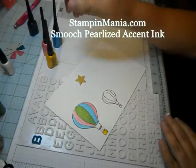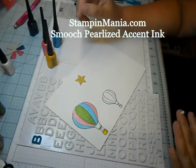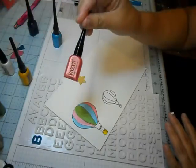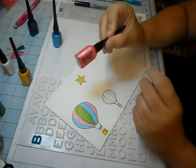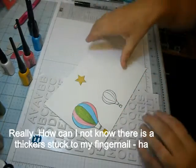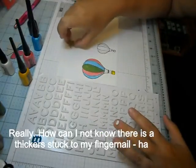Hi Crafters. I want to show you just a quick video about how much I love the Smooch Pearlized Accent Ink. We have it in maybe 15 colors or so, and it is so cool. It looks like little nail polish. These little bottles go a long way, but I wanted to show you some of the totally cool things that you could do with this.